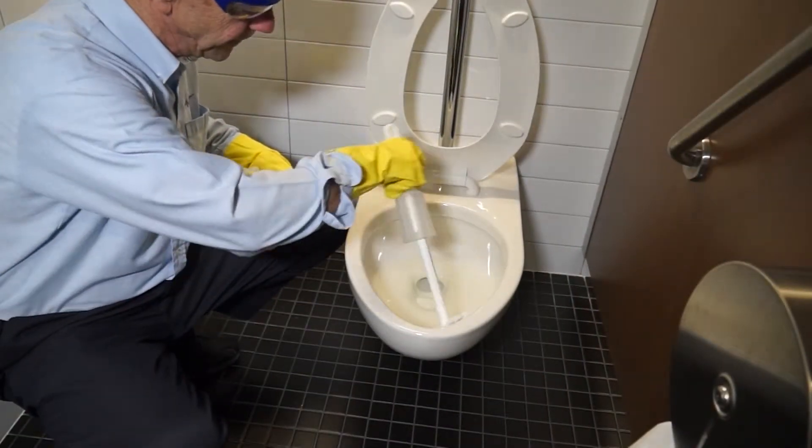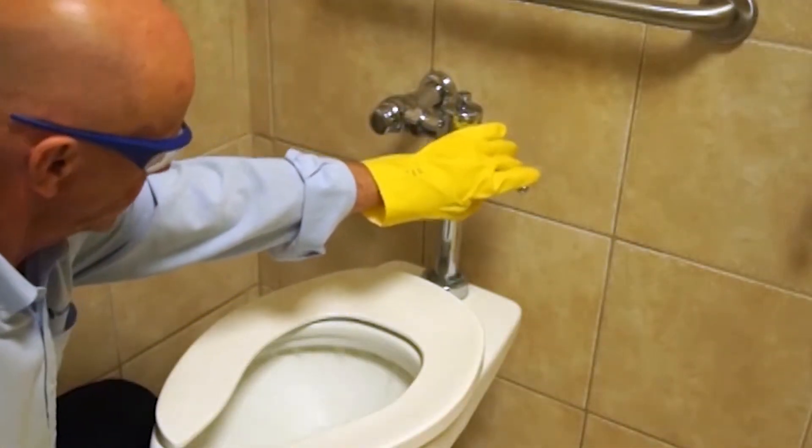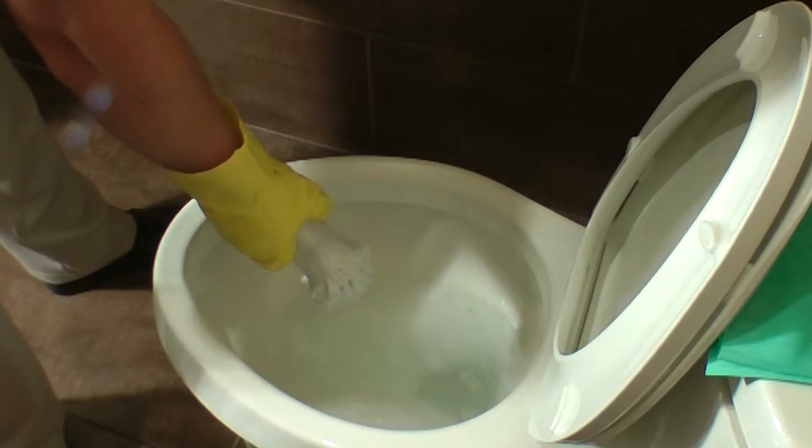Scrub vigorously the interior toilet surface with a bowl swab and flush after scrubbing. Rinse the used bowl swab thoroughly with clean flowing water.